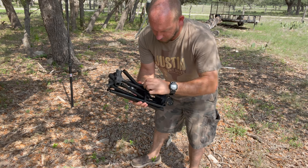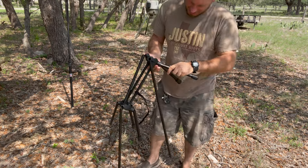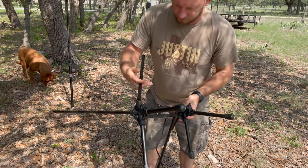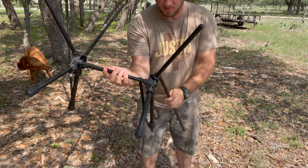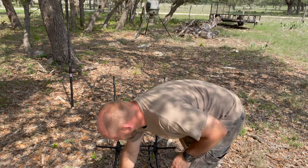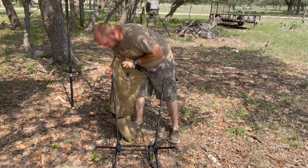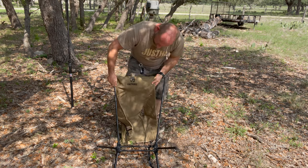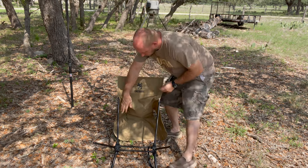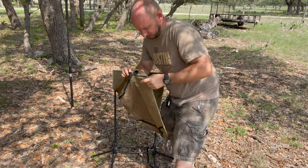It comes with a strap — a Velcro strap. This thing looks pretty easy, common sense. Put it in like that. Boom. Hopefully y'all can see this; I'm in the shade a little bit. This is the actual seat part — kind of hooks on back here. And it's got a spot where the rods, the poles, they got these little deals here.